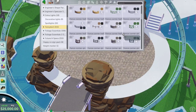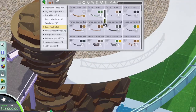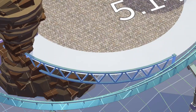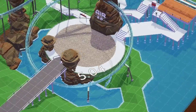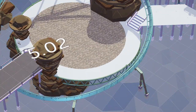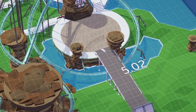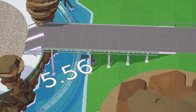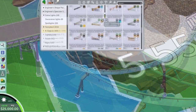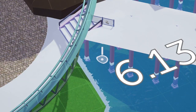Hey guys, welcome back to my channel and back to the flying coaster diorama project. This is Air 2.0, and as I explained in the last episode, this is based on the original concept art from Air from 2002 at Alton Towers. Don't forget to hit the subscribe button, hit the bell icon, and give this video a thumbs up — I really do appreciate it.